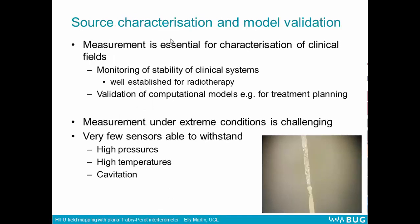As the last speaker said, it's very important to be able to measure these fields. Measurement is essential for characterisation of clinical fields so we can monitor the stability of clinical systems. This is very well established for radiotherapy, for example, where we have daily, weekly, and monthly checks to ensure stability. We also want to be able to measure these fields for validation of computational models which we can use for treatment planning.